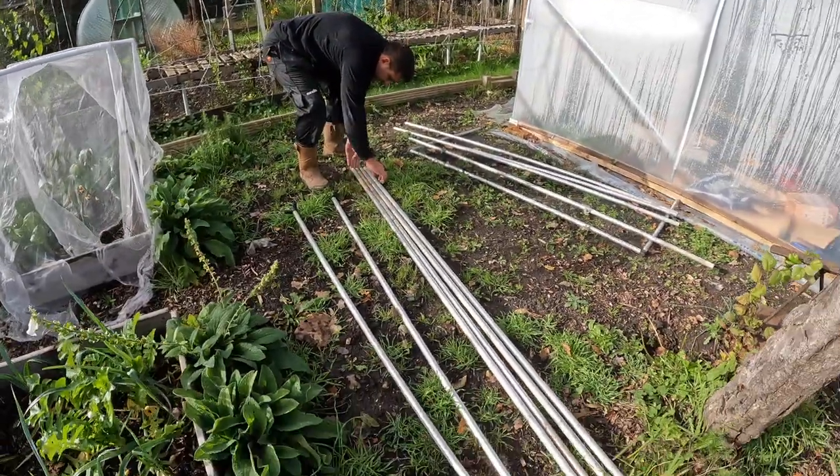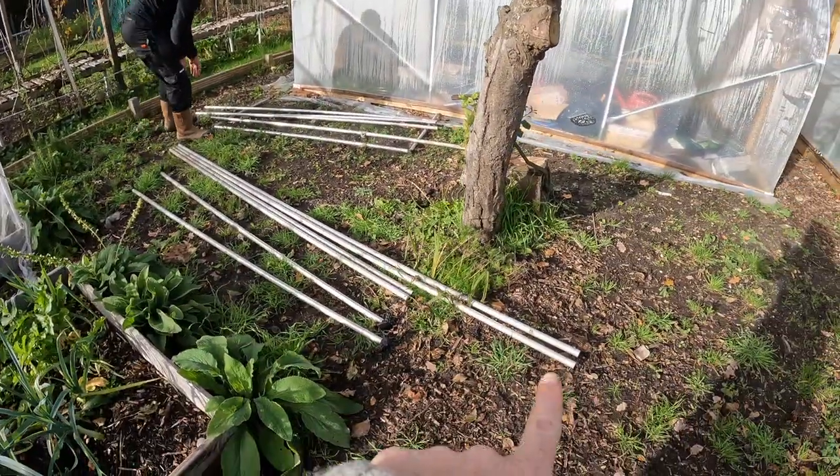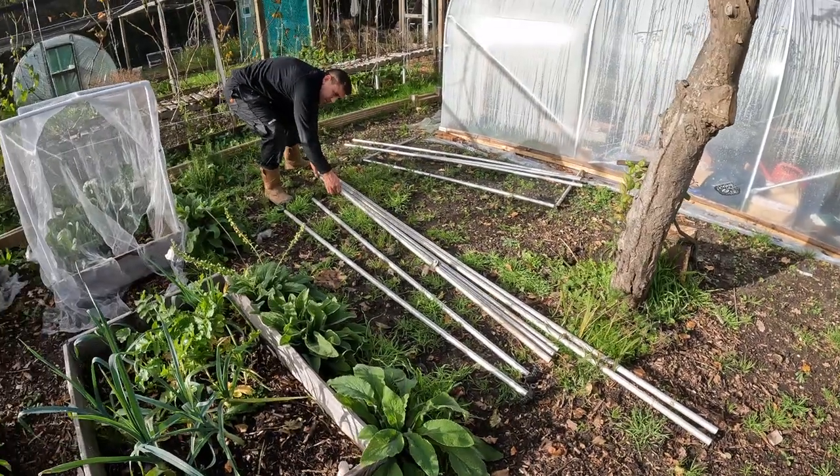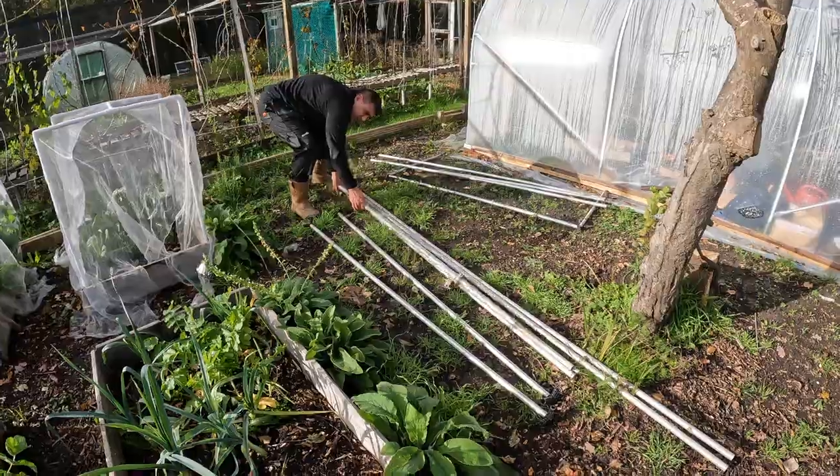Vince is just laying out the poles to see how many of each type we've actually got. At the moment we've got two long ones and some shorter ones, so we're just going to go from there.